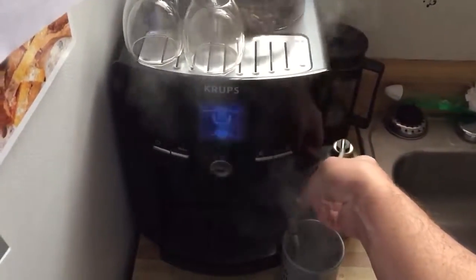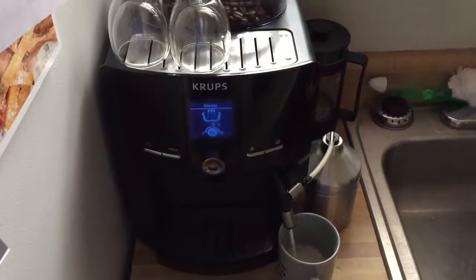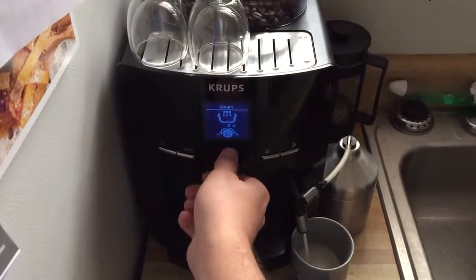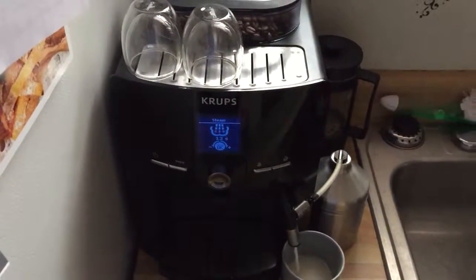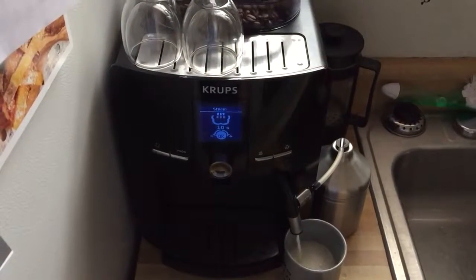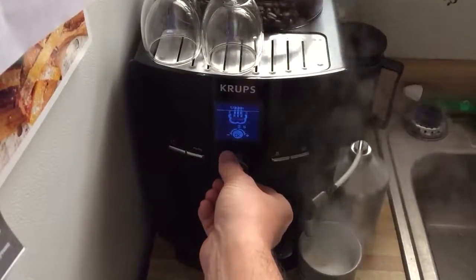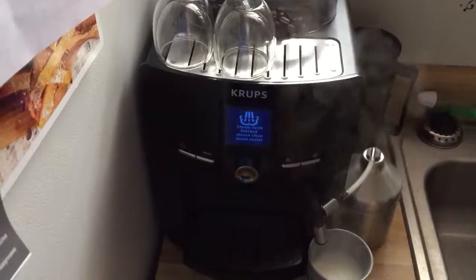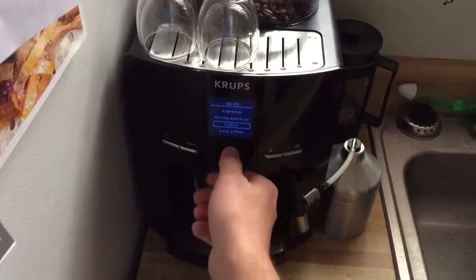I'm gonna switch it because I don't need all that froth right now. I want a little bit more cream this time. So there's the cream.